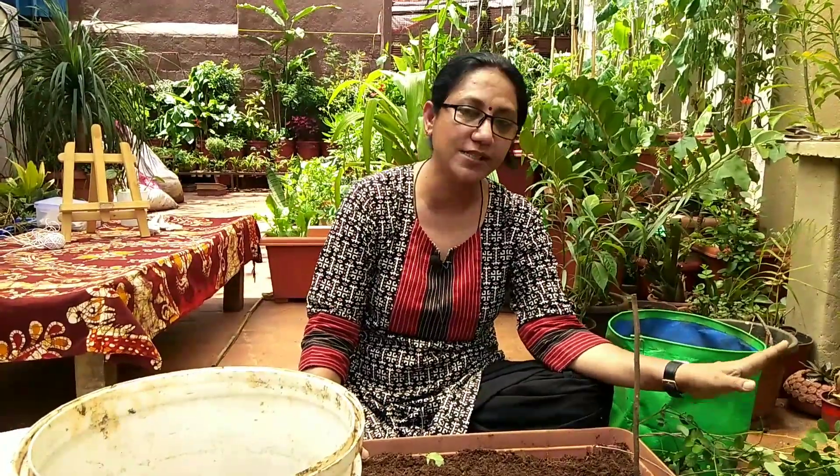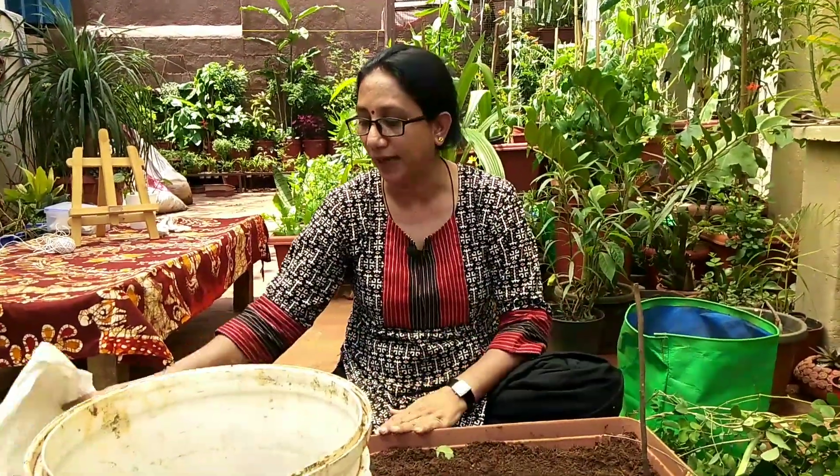Another use is leaf compost — if you still have material left, just pile up the dry leaves and twigs in one bag and occasionally spray jiva amrita on it. Nature will take care of itself, and after three to four months you will get a rich black compost with high humus content, which is very good for your plants. It improves the moisture retention of your soil and reduces the need for frequent watering.